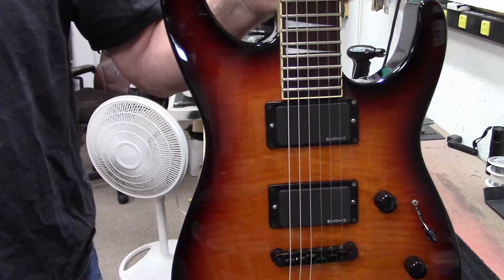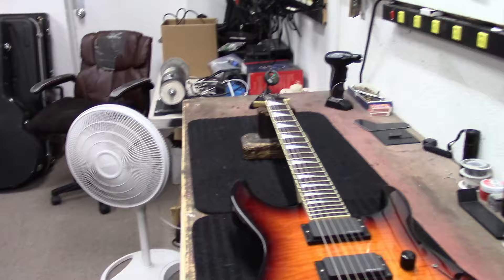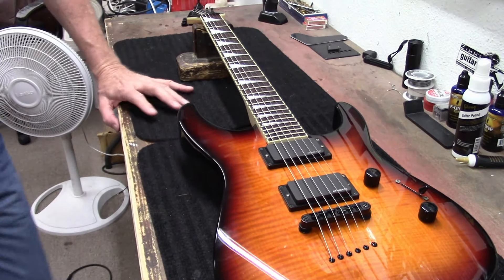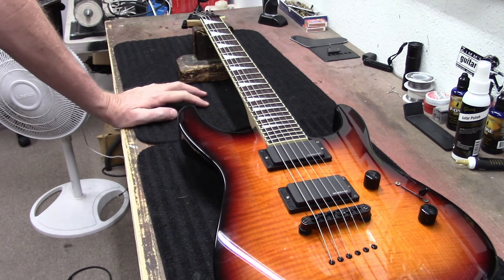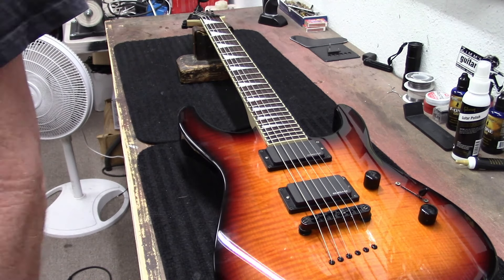Alright, there you guys have it — it's a Jackson, this guitar is for sale, and it's got fresh Dunlop strings on it. Thank you guys for watching! Everybody have a great day — hit the like, subscribe, ring the notification bell, check out all the links in the description below, buy a t-shirt, share your Amazon experience with our Amazon link. Do all that YouTube stuff — you guys know the drill. Thanks again for watching, have a great day!